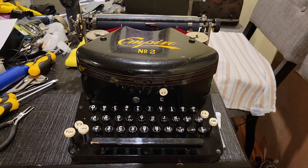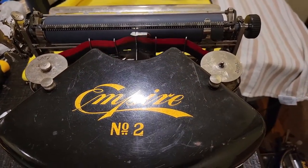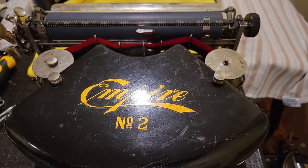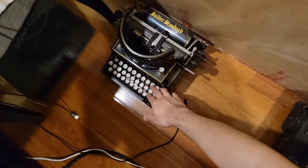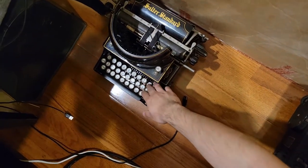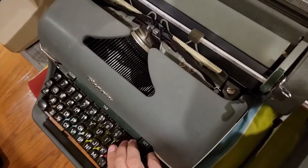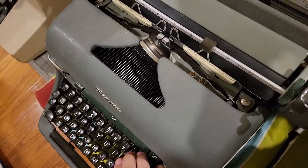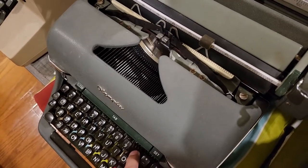Hello! I now present to you the Empire No. 2 typewriter. This is a thrust action typewriter, as you can see. The type bars move straight into the platen, rather than on a rarer machine like the Salter, where they move down, or on more common machines where you would see them swinging from being prone, or on their backs, into the platen.